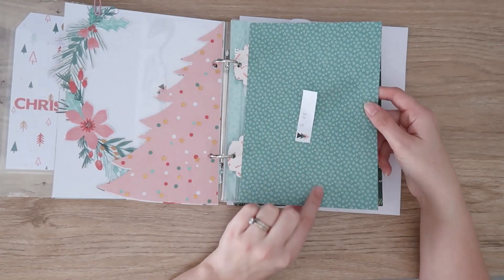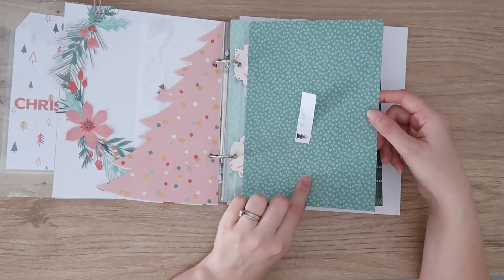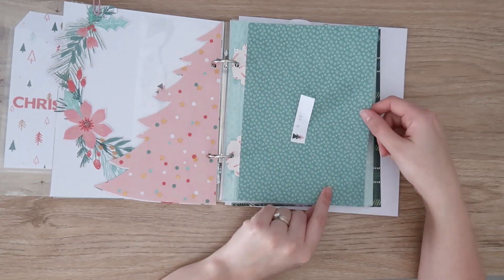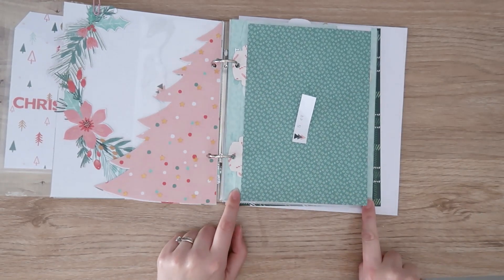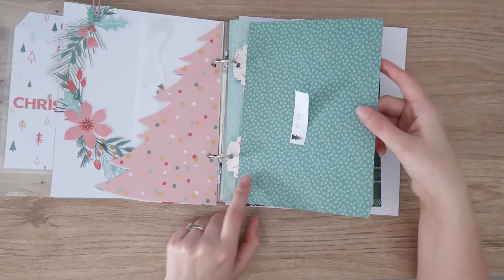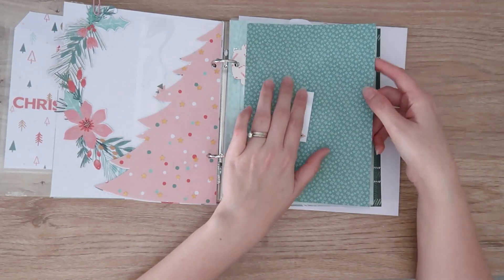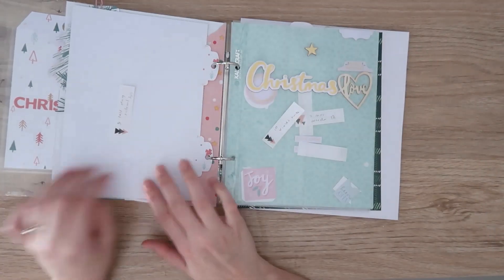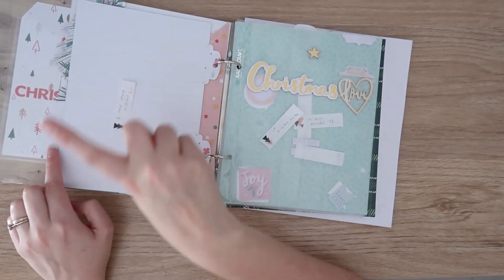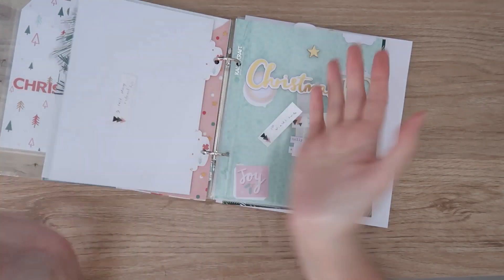Day eight is our Christmas elf — we don't do Elf on the Shelf, it's different, so I'll talk about that. I've done some little tabs because this paper is from an A5 paper stack, so it's not quite as wide as six by eight — the tabs bring it out a bit further. I might sew some ribbon along the edge, that could be fun. Day nine is the last day of school — I want to do a full page photo of my son on the back, and I'll sandwich the tabs between those two layers.